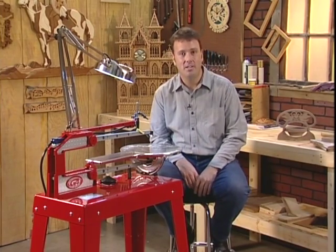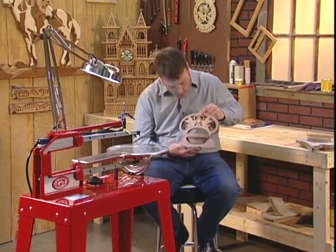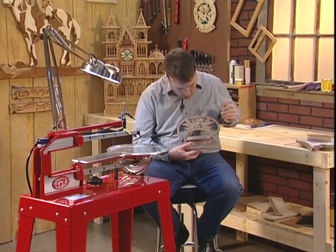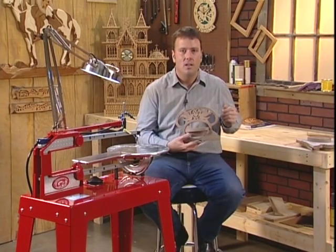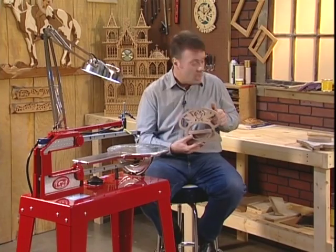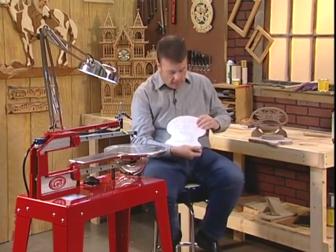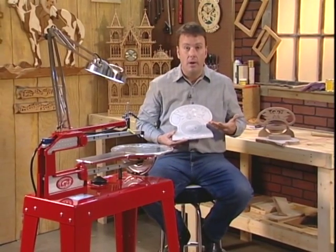The project we're going to do today is one of my favorites — it's a trivet basket. I use these as gifts for young couples getting married or even anniversary parties. This is all cut out of a single piece of walnut. I've taken my wood, glued the pattern on just like we talked about earlier. This is going to be the basket part and this is going to be the outline.